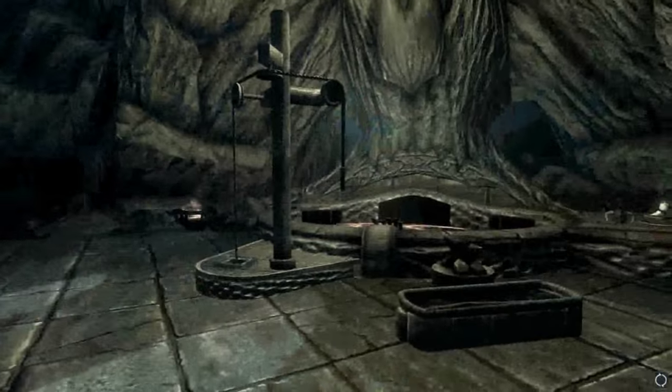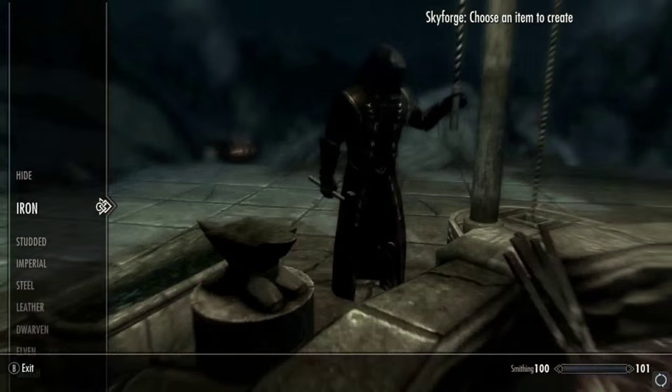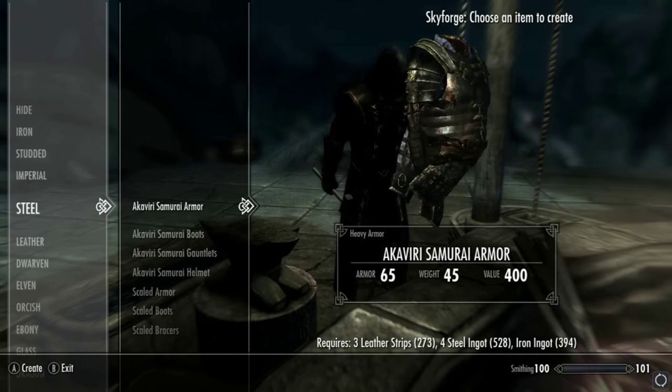Without further ado, let's jump in. I'm at Whiterun, obviously, next to the Skyforge, where we make pretty much 90% of our stuff. We're going to come down to steel, as you can tell, since it is in that category.